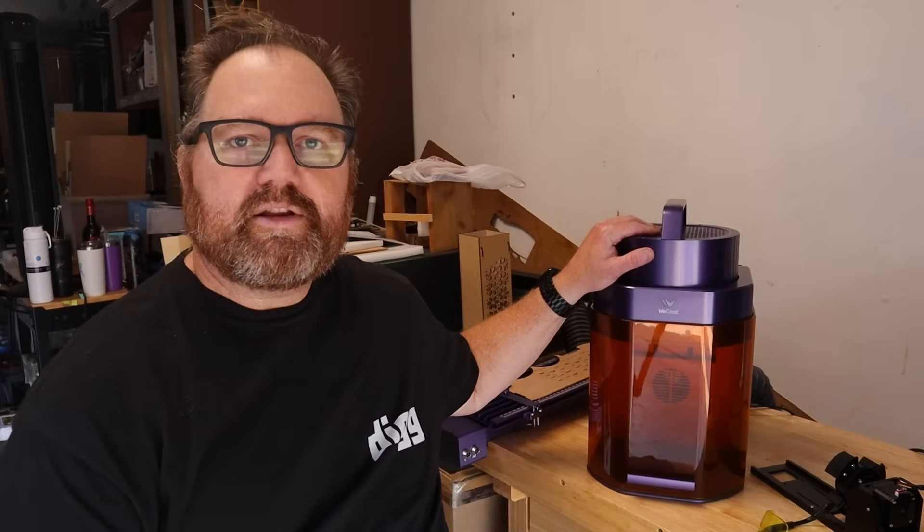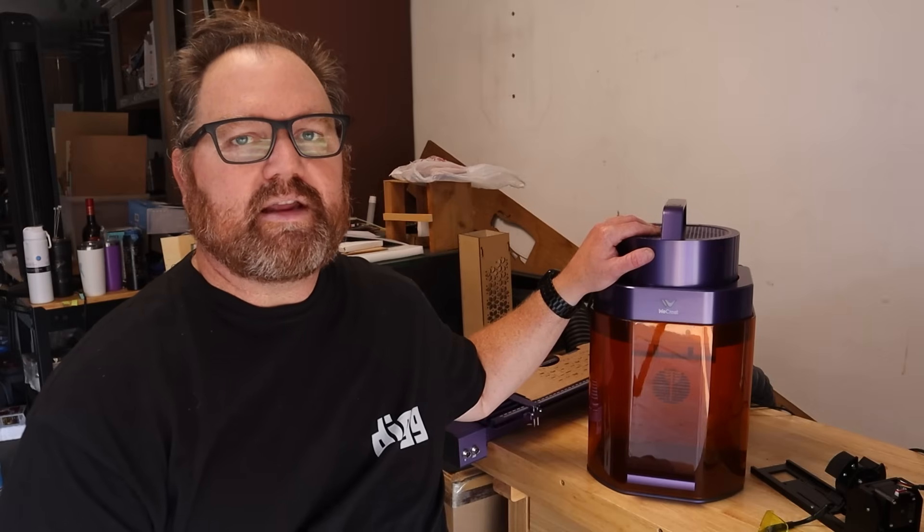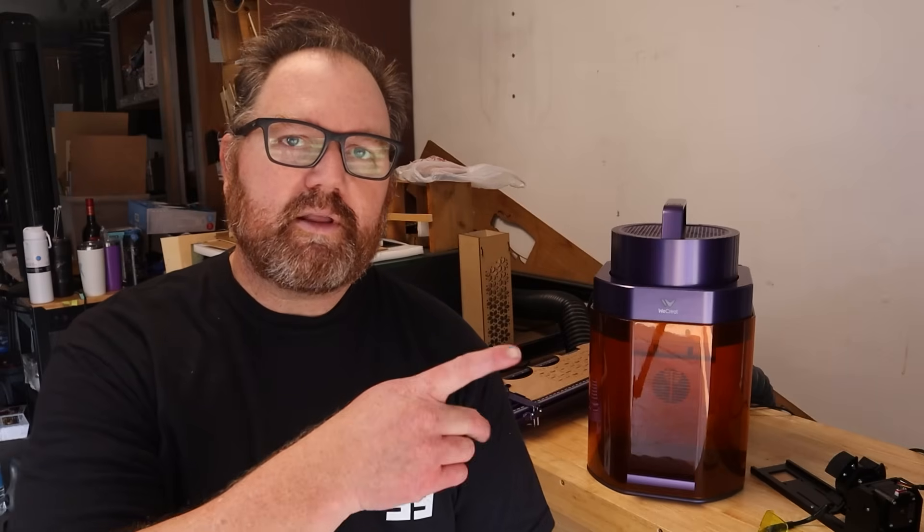Thank you for watching — your support and eyeballs are very much appreciated. This is the last official laser review I had planned, although I do have related laser content and projects coming up with various machines including the Lumos. If you have specific questions about the machine that I didn't cover, please let me know in the comments. You can also check us out on Patreon at patreon.com/geekbuilders for more direct questions and laser-related files. In the meantime, don't forget to design, make, and play — I'll see you in the next video.